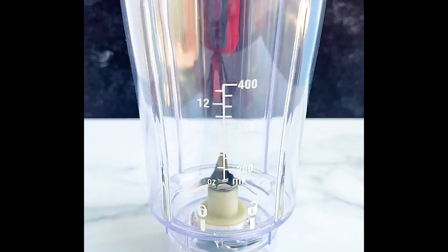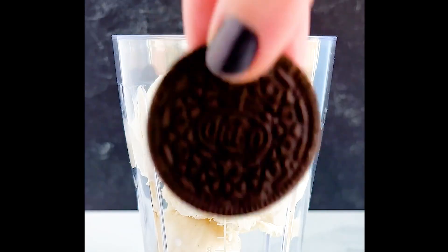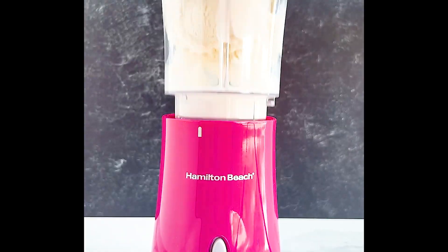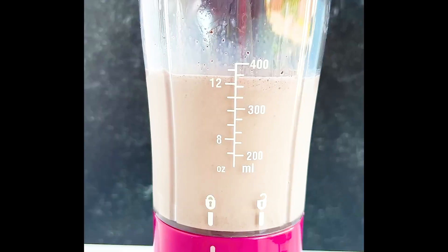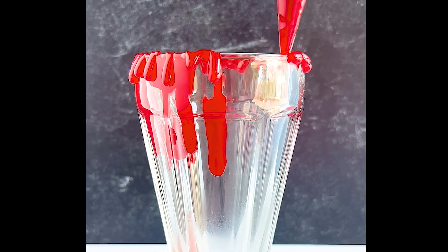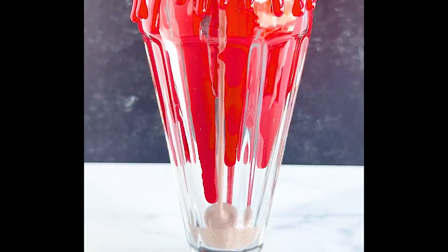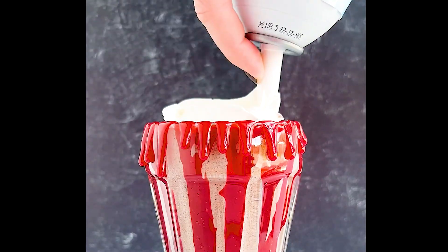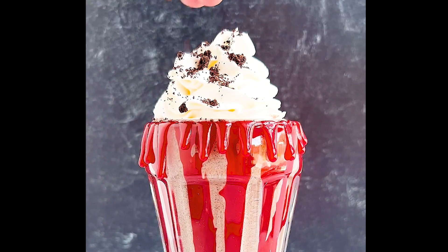Last but certainly not least we have a Cookies and Scream milkshake with blood caramel. This milkshake was so simple but so delicious — about a quarter cup of milk, about four scoops of vanilla bean ice cream, and six Oreos blended all together. Of course topped with some whipped cream and Oreo pieces, and I lined the cup with some blood caramel drip because this is the Scream franchise after all — it is a slasher icon, and you can't have a slasher without a little bit of gore.